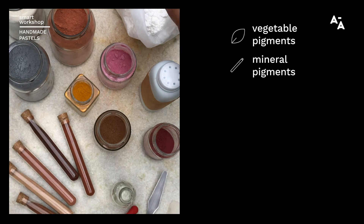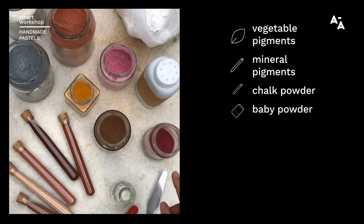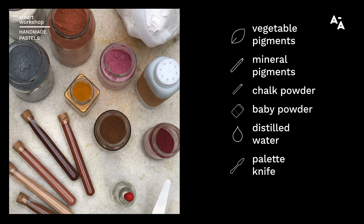We're also going to use chalk powder, known as calcium carbonate, baby powder, and distilled water. It's very important to use distilled water because it's free of chemicals that normally occur in tap water. We're also going to use a palette knife and a fine mesh tea strainer.